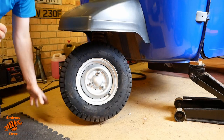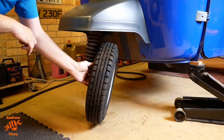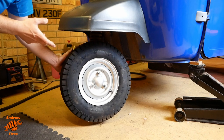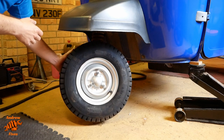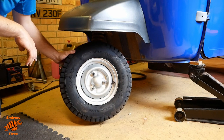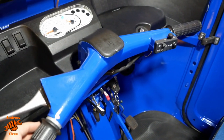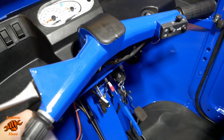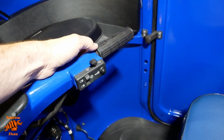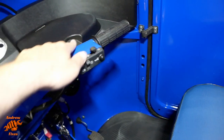Another thing to do while you're here — and I won't do it because you won't hear me well — is to start the engine and make sure you're not getting any obvious revving up or slowing down through the arc of the steering. That would be caused by the throttle cables being too tight, so when the steering's at one extreme or the other it pulls on the throttle cable and causes the revs to rise. Finishing off with the steering: check that everything in the cab is tight, the handlebars aren't wobbling in a direction they shouldn't, and the grips are nice and secure.